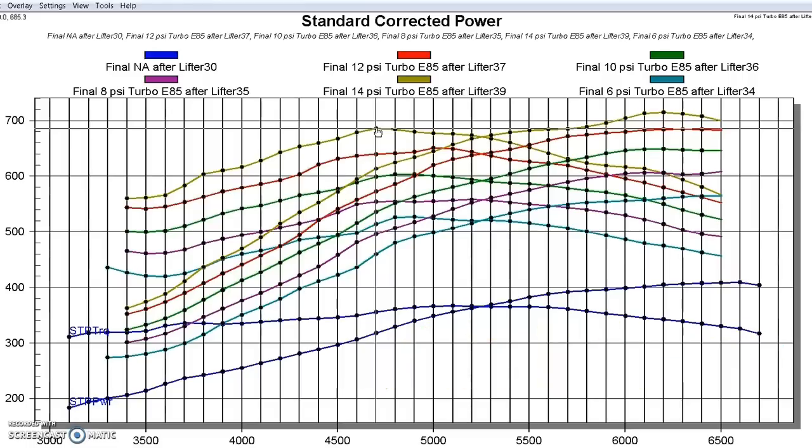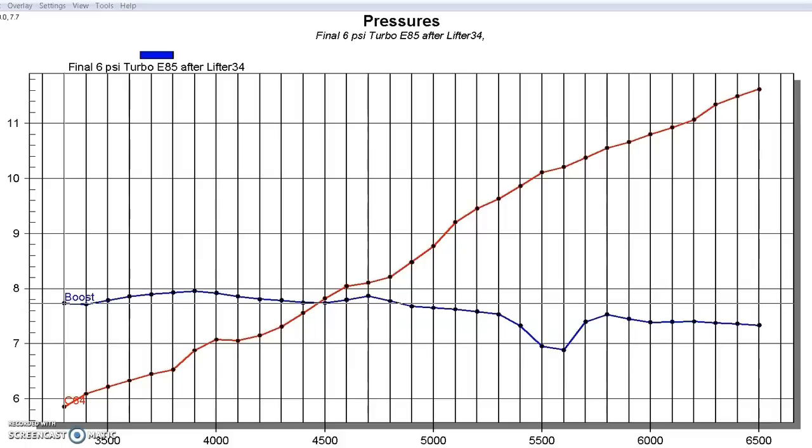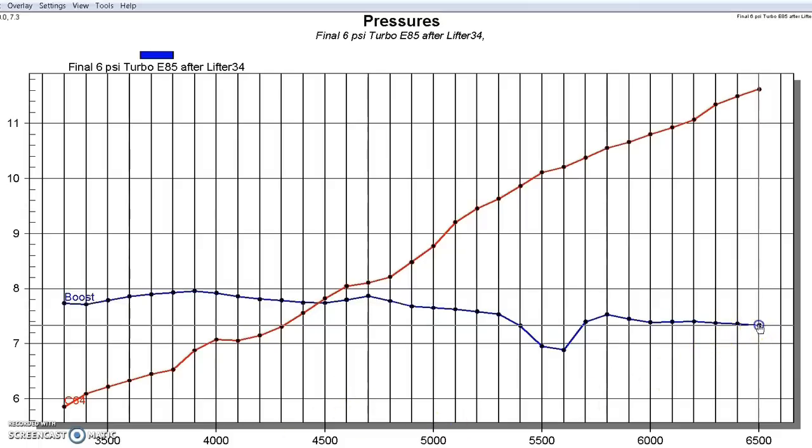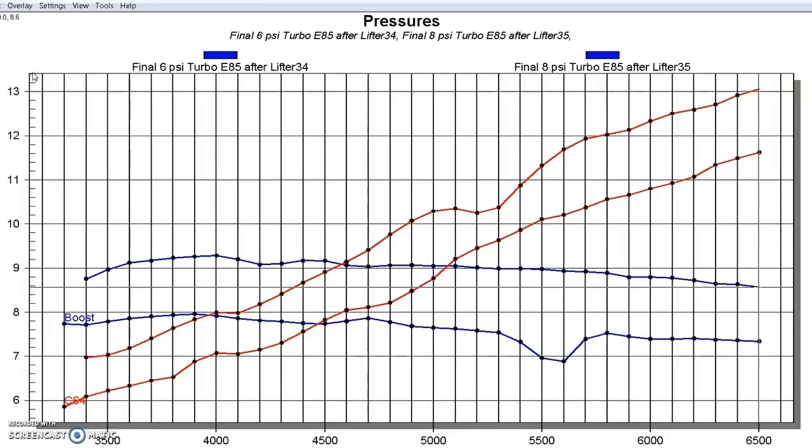Now that we've taken a look at the horsepower and torque curves, let's look at the boost and back pressure curves on our 4.8 liter equipped with the GT45 turbo. Out near the power peak, we've got 7.3 pounds of boost pressure and 11.6 pounds of back pressure — that's at a very low boost level. When we raise the boost up to about 8.5 pounds, we jump up in back pressure to over 13 pounds.